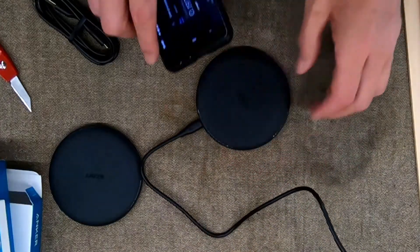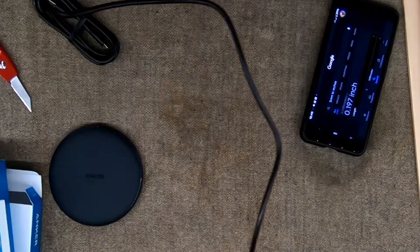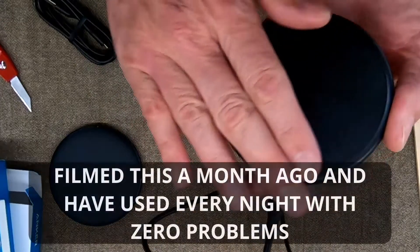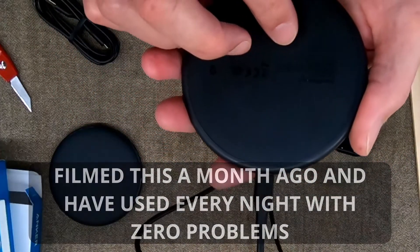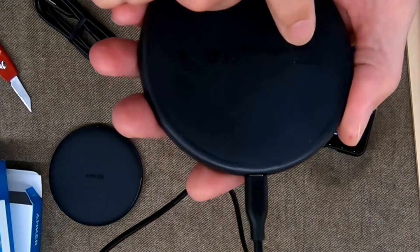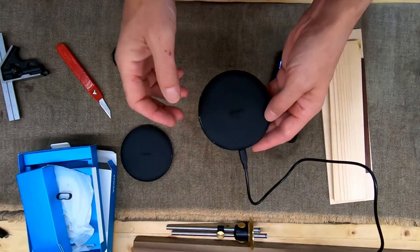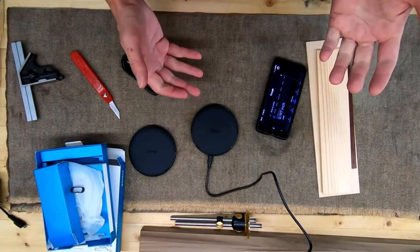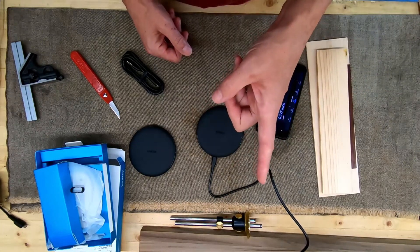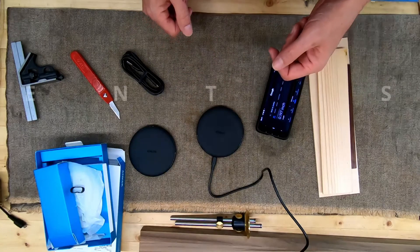Anyway, the short story is: they work. They are quite light, very clean. I have quite a few Anker products and I'm happy with them. Out here on the workbench they do seem to attract a lot of dust due to static, but in the house that probably won't be as much of a problem. The model looks like an A2503 — I'll put the Amazon affiliate link down below. Hope you enjoyed watching and hope this helped with your decision about buying a wireless charging pad. If you have these and have had a good or bad experience, drop a comment and let us know. Thanks for watching.